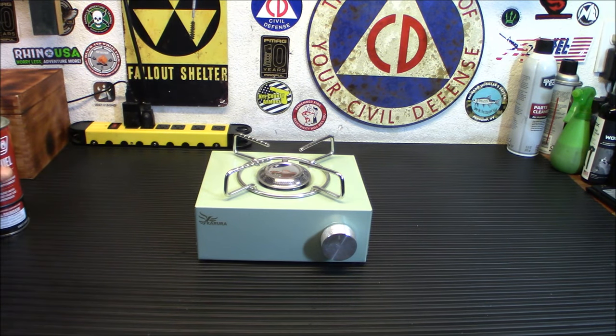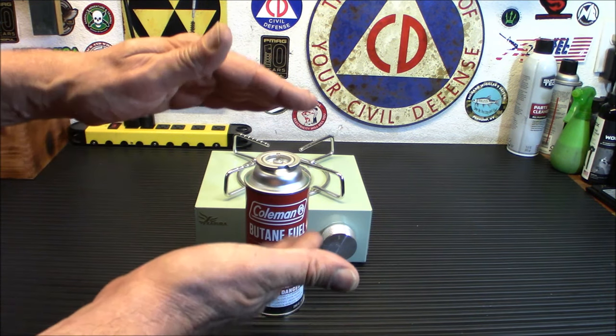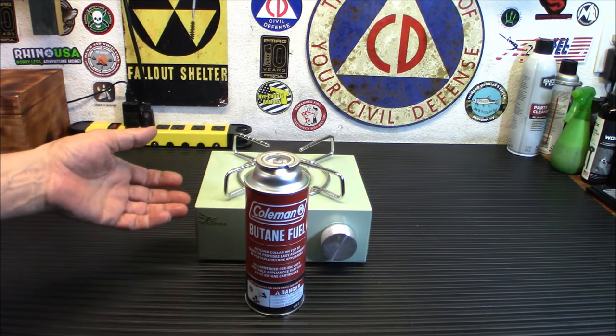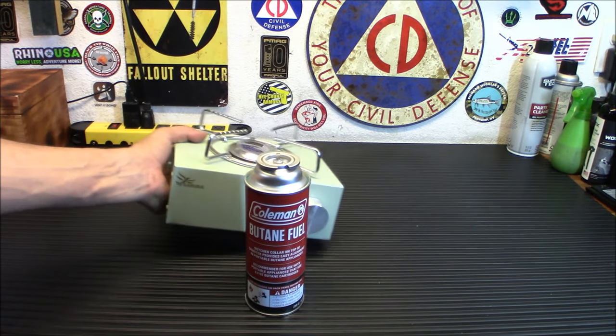The other neat thing about butane fuel is that even though it's gone up in price, it's still cheaper than propane. My local Walmart, which is the cheapest place that has it, has a two-pack of the green one-pound propane canisters for about $10 or $11. Those used to be $2.59 each, so it's gone way up. This stove is kind of neat because you can cook with it and put it away discreetly, but still cook when the power is out. It's also portable and not super heavy, so you can take it with you if you have to bug out.